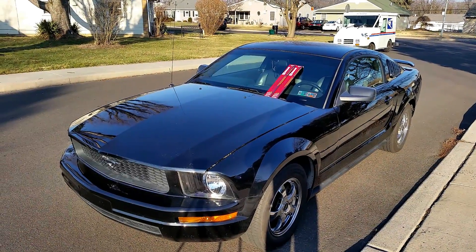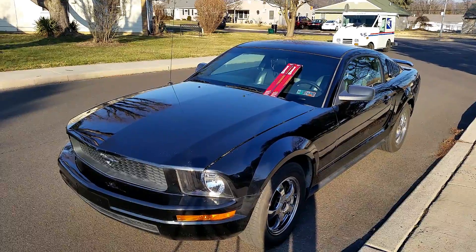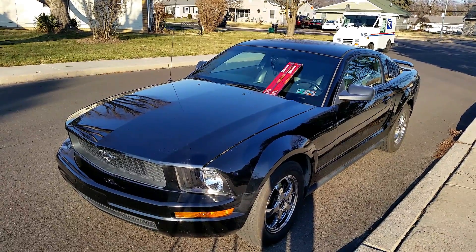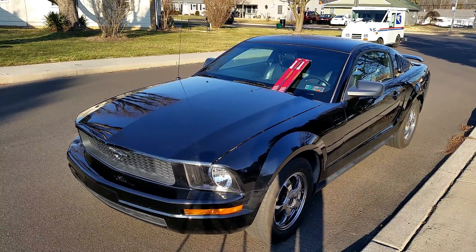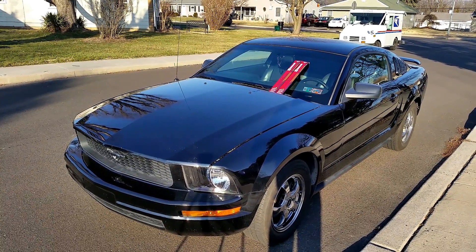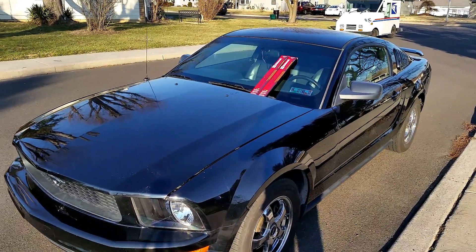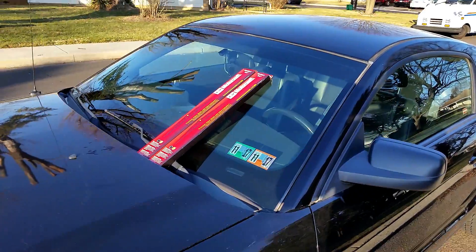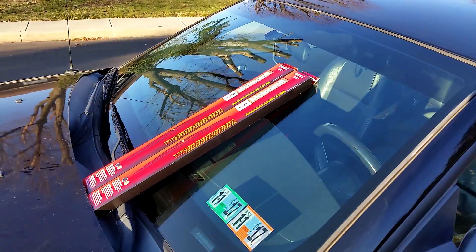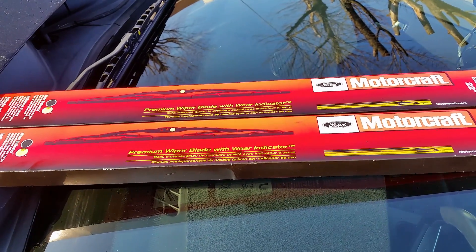Hey guys, how's everybody doing today? Hopefully everybody's having a great day. So today I'm going to show you guys how to replace your wiper blades on your automobile. It's a real common thing we all need to do. These wiper blades I chose are really great, highly rated — purchase them on Amazon, can't beat the price. They're Ford Motorcraft and they do work on any automobile.